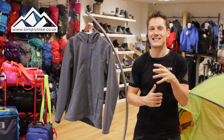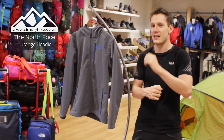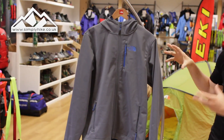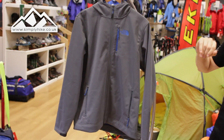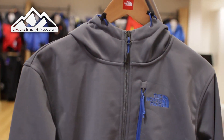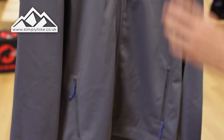Hey guys and welcome to Simply Hike. Today we're going to be taking a look at the North Face Durango hooded fleece. What you'll first notice is it's not like your standard fleeces — it's kind of a hybrid. The outside is a soft shell material, which is going to be great for water repellency as well as taking the wind chill off. Obviously you've got a nice hood as well.